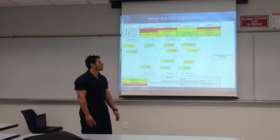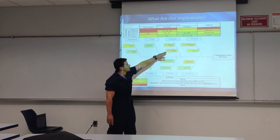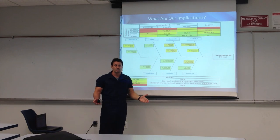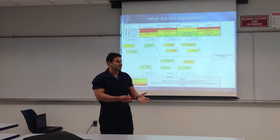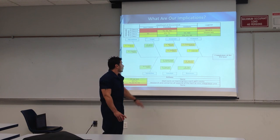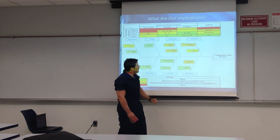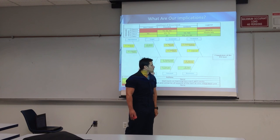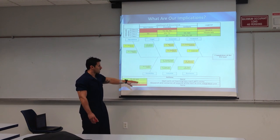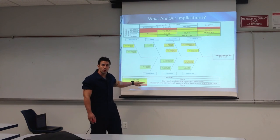Moving on to our fishbone diagram — yes, we do have a pretty bad scenario under E2, which is economics, specifically funding for our project. It's only three of us, the cost of making this unit is pretty high, so if we mess up one thing, it's going to be coming out of our pocket right away. We also have a class 2 problem with programming for the controller to run our traction control system. The way we're going to avoid this is to start learning traction control programming right away and keep our work going through the summer.